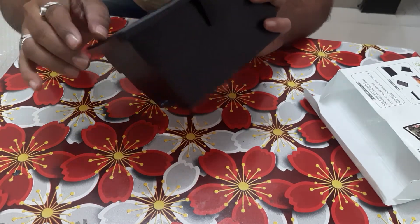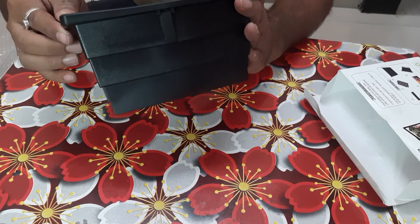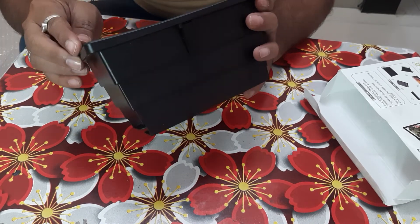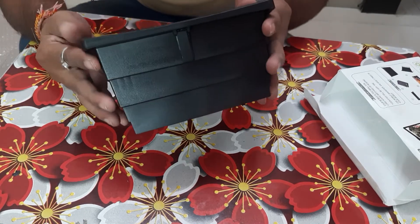Some basic scratches are there, but once you are going to clean it using the solution, it will clear it out. So let's see how it can enlarge.